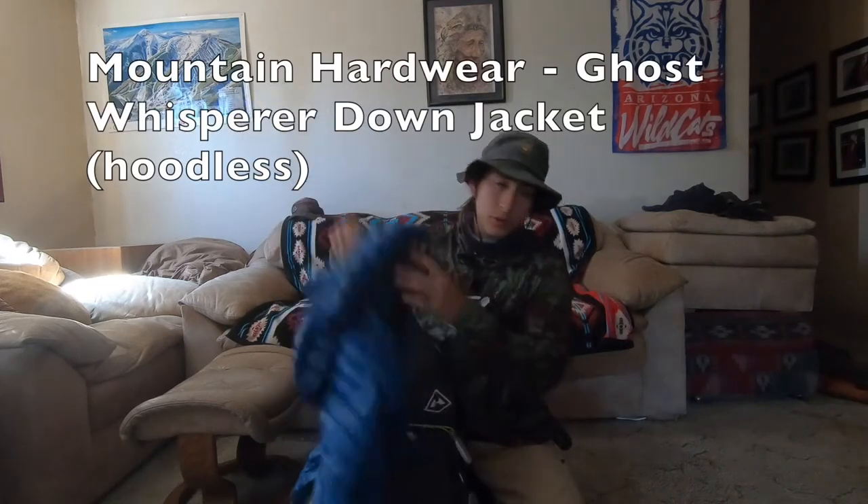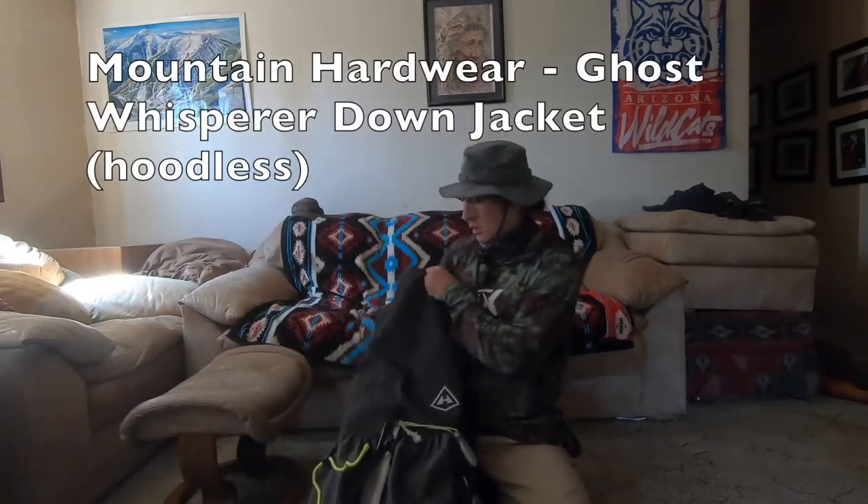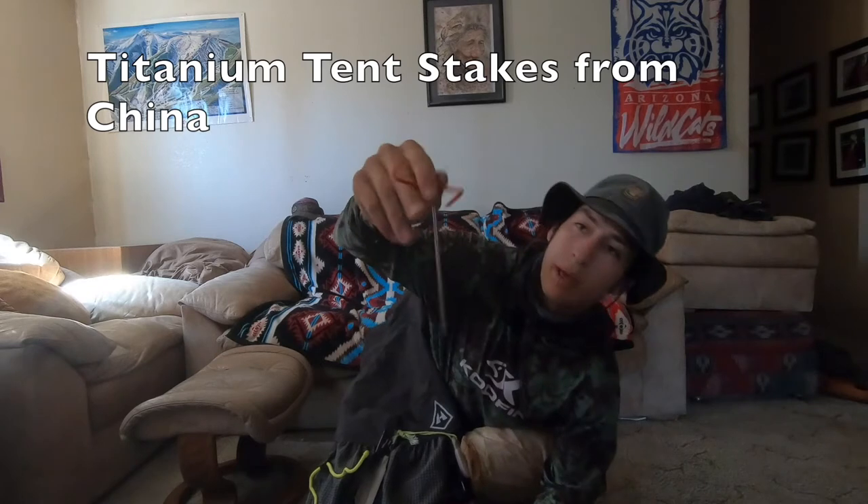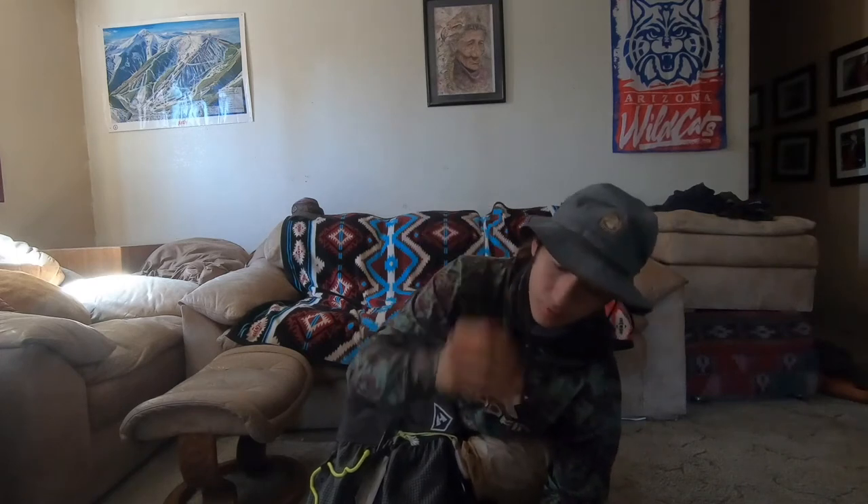Ghost Whisperer for insulation in the morning and night. My Duplex tent is in the dirt colorway. Let me show off my stakes real quick — I got these titanium tent pegs with a little loop and a hole on top. They're very multi-use; you can use them for a lot of things, but I primarily use them as stakes.